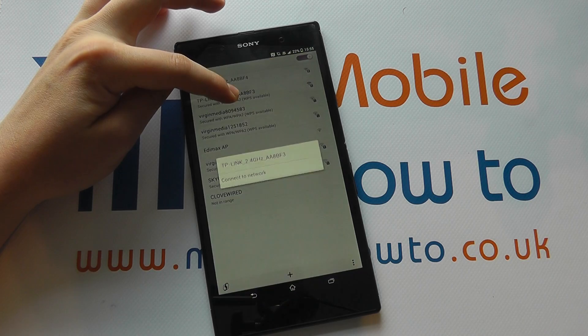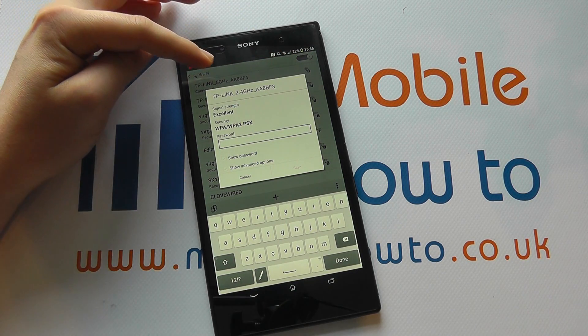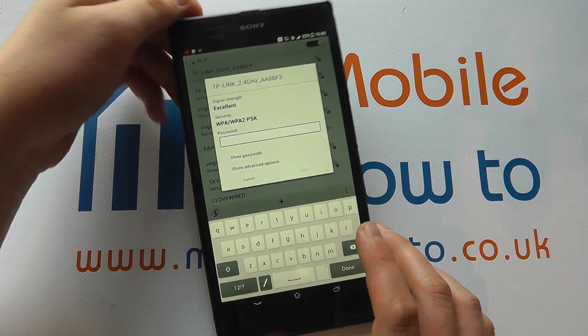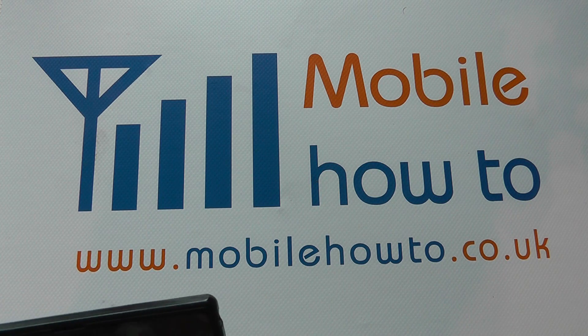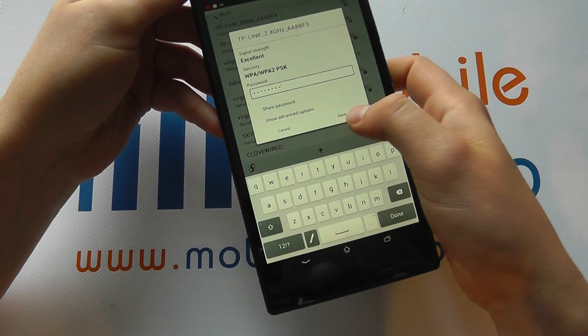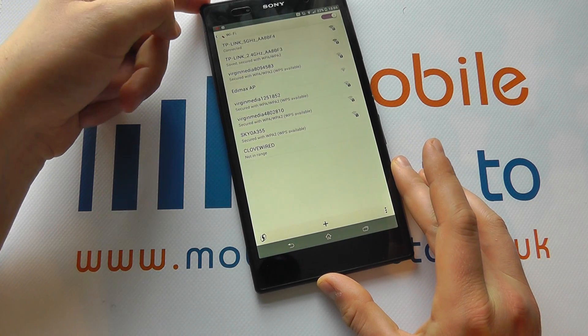So let's say I want to connect to this one — I press on it and click Connect to Network. Because it's secured, it asks me to enter the password, which I'll now do out of shot. So I've entered it, I click Save, and it will now go off and connect to that network.